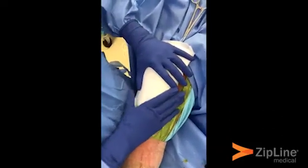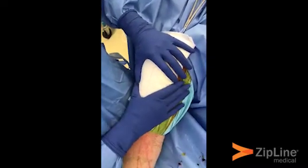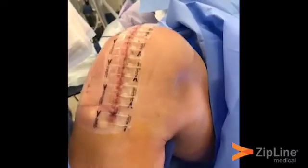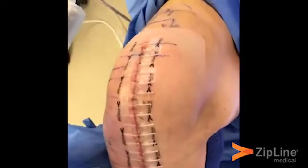In a minute we'll take all the drapes off. This patient had the contralateral left knee replaced six weeks ago, closed with a Zipline, and we'll show what the scar looks like at six weeks post-op. Here's the Zipline — you can see in max flexion the incision stays closed with no loosening whatsoever, and the Zipline stays in place.